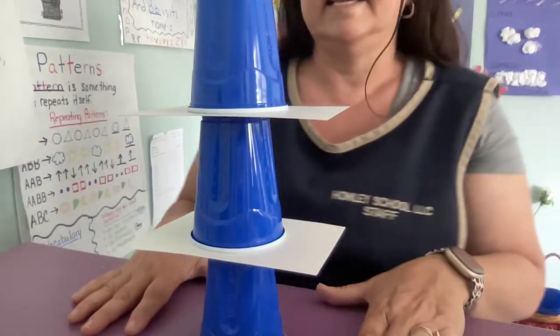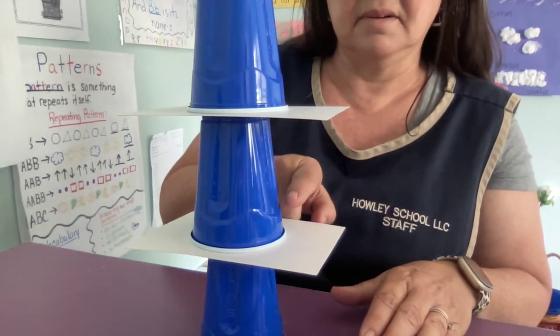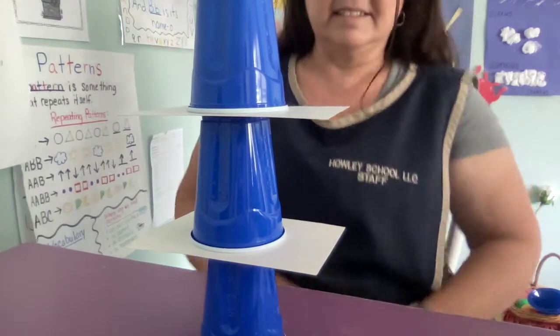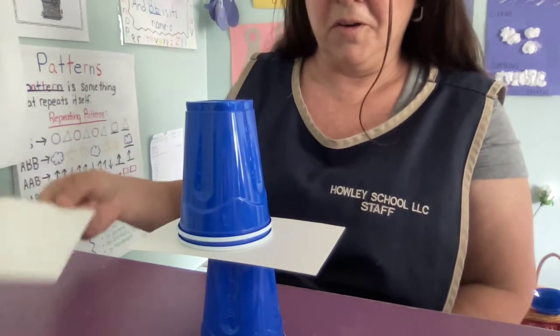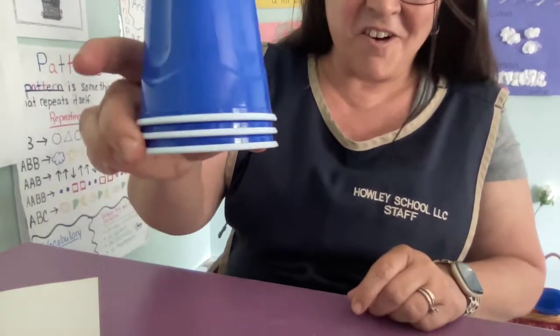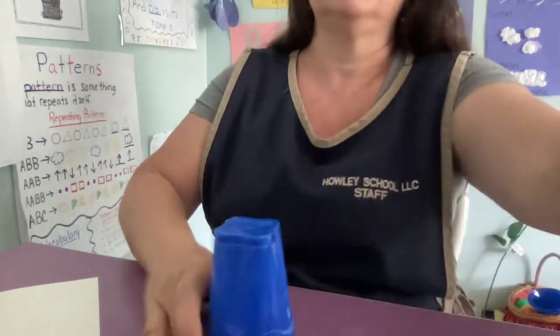The object of this game is to get this cup into this cup and that cup into this by pulling out the index card. Let's see if I can do it. Whoa! Yay, I did it! All three fell in together. And that is the object of the game.